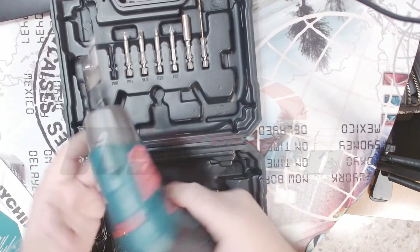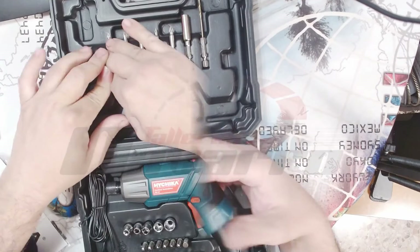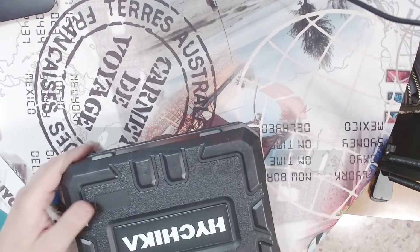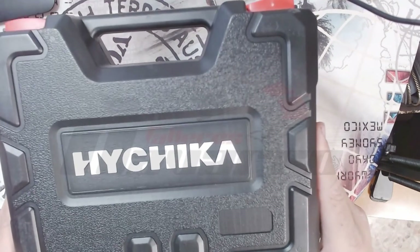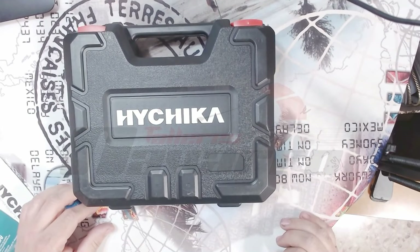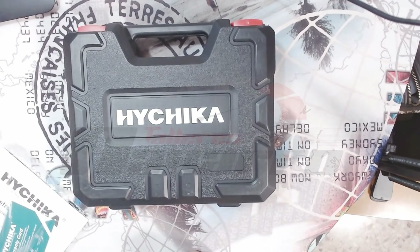Y eso. Tiene bastante material eléctrico. Espero que os haya gustado. Os recomiendo la máquina esta. Un saludo a todos. Acordaros de suscribiros a mi canal. Hasta la próxima.